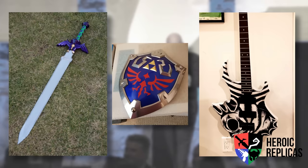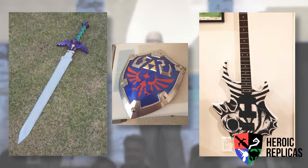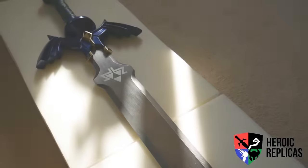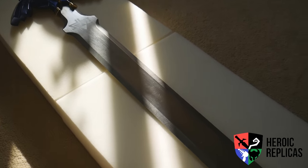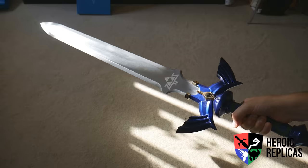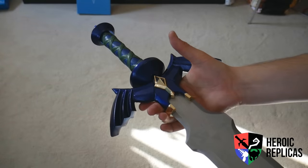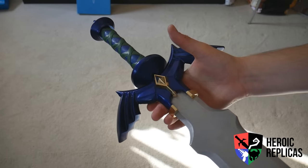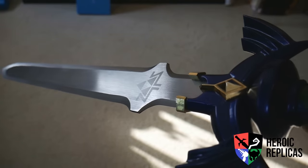Dave from Heroic Replicas has been a fan of the channel for a while and he sent me a replica Master Sword, and I promised that if I liked it, I'd help promote his work. And I've got to say, this is the single coolest Zelda-related item I own. It's a genuine Master Sword, made of carbon and bronze, and I still can't really believe it. I'm so thankful — it's absolutely unbelievable. Heroic Replicas really are the best in the business when it comes to this stuff.